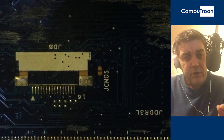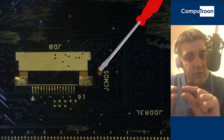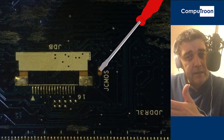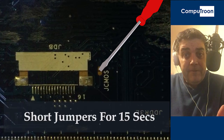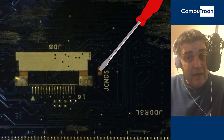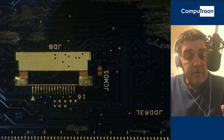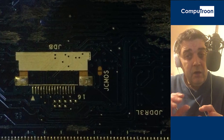Using a flathead screwdriver, we're going to short out the two posts. So on the J CMOS, put a flathead screwdriver across both pins and hold them onto the pins. Generally about 15 seconds should do it — that's with the power on, with the fans going. Nothing is going to happen visibly at this stage; you're not going to see anything miraculously spring to life. But what you have just done is shorted the BIOS or the CMOS on the machine.